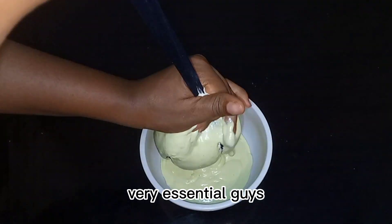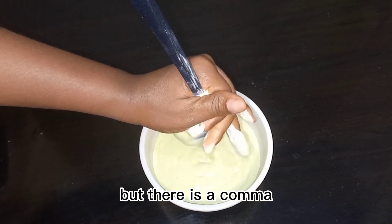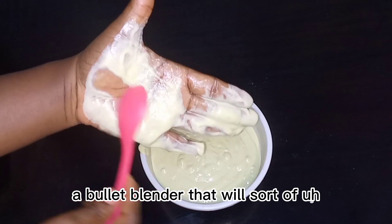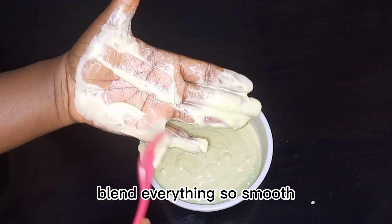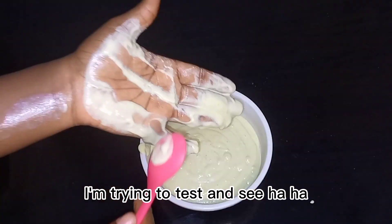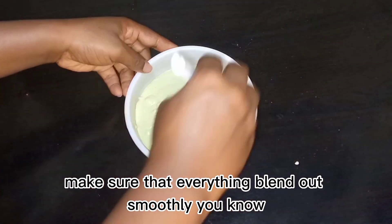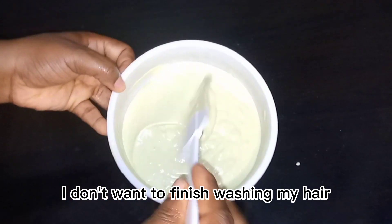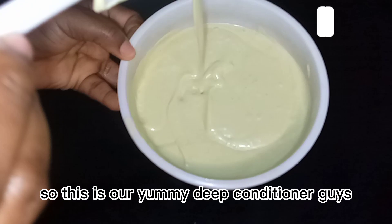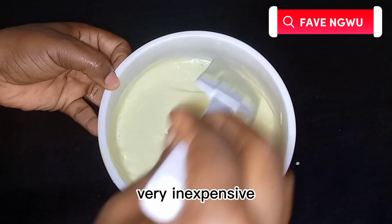This part is very essential if you don't want to see any particles in your hair. However, if you have a bullet blender that blends everything super smooth, you don't need to sieve it. Here I'm testing to make sure everything blended smoothly — I don't want to finish washing my hair and start seeing particles that take ages to brush out.